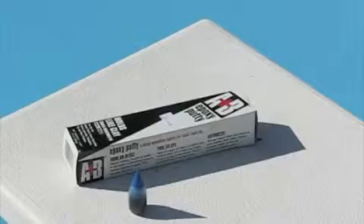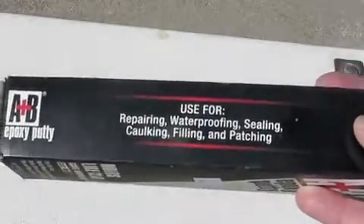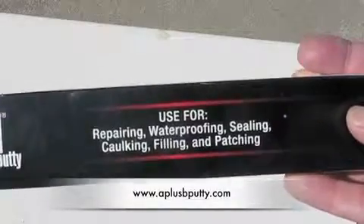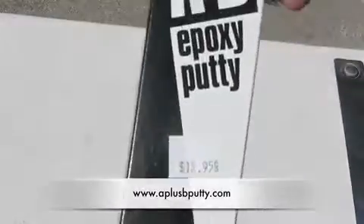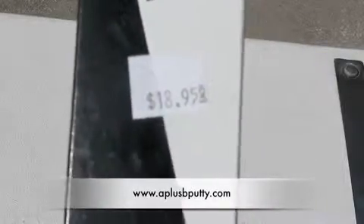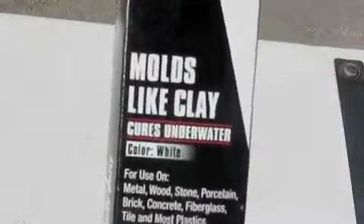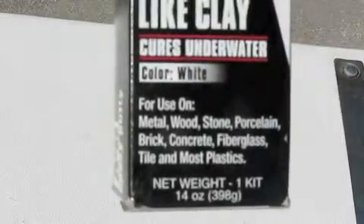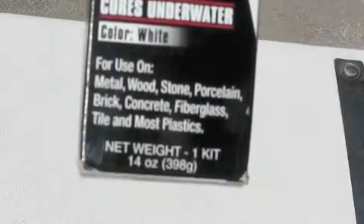So I found this product at the pool store — A plus B epoxy. It's used for waterproofing and repairing leaks. It molds like clay and cost me $18.95 in total, which I thought was a very good deal because anyone else coming in would cost me hundreds of dollars. It cures white and actually cures underwater, which was a great benefit.